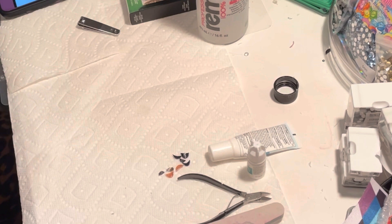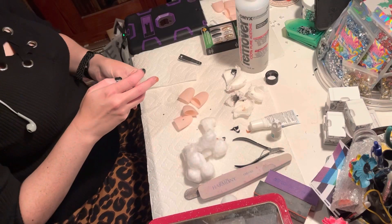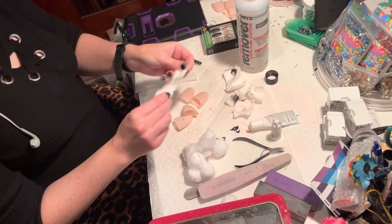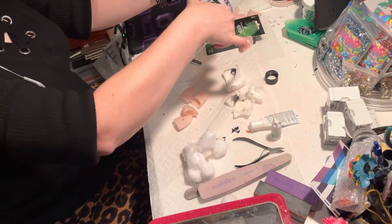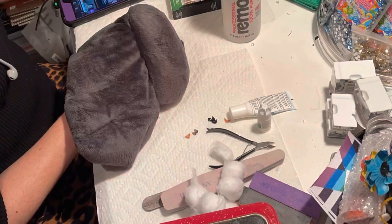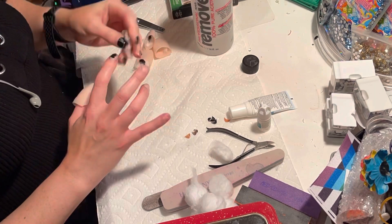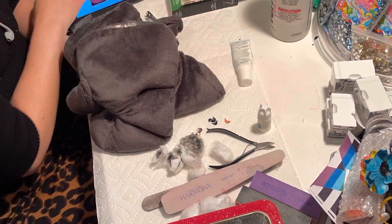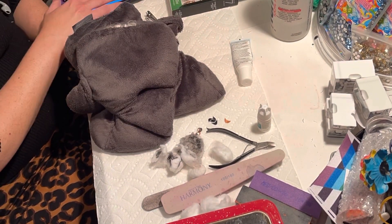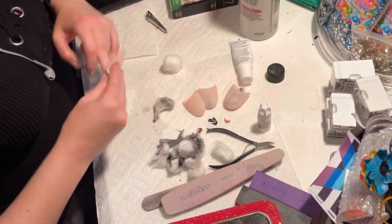I started using paper towels to soak off with acetone, but it did not work well, so I ended up switching over to cotton, soaking them in acetone, and using a heated neck wrap. I wrap that around my hand and the heat really pushes the process along and expedites things.